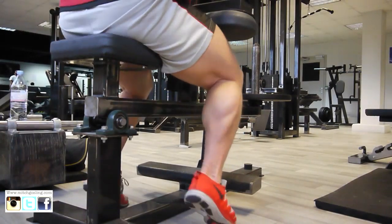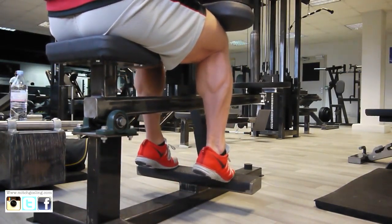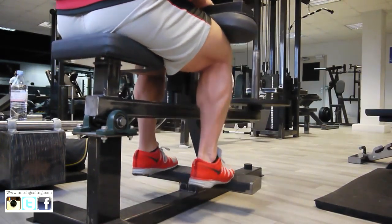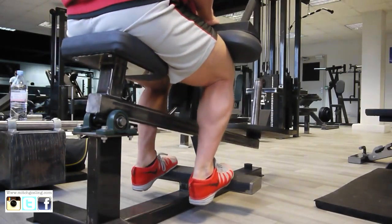Hi guys, welcome to Mitch Gosling TV once again. So you've all been asking for a calf routine, so I've just thrown something together here at Evolution in Aylesford, Kent, one of the gyms I've just found.